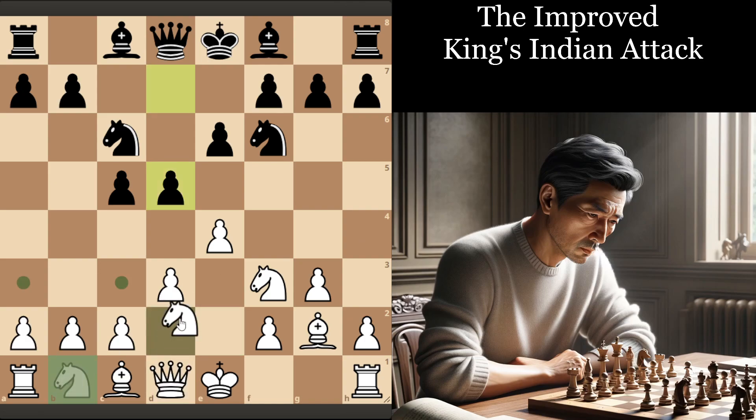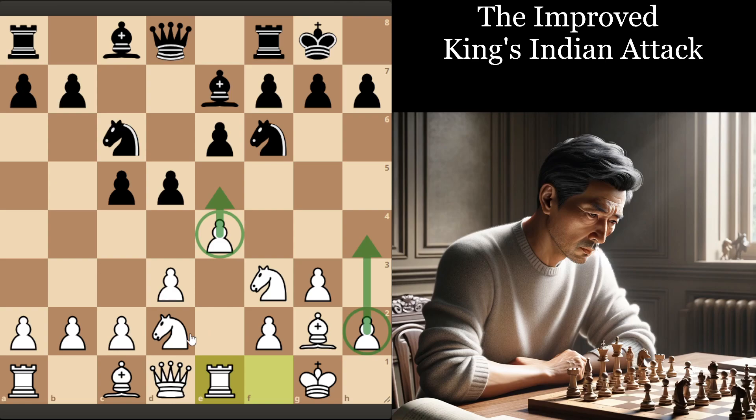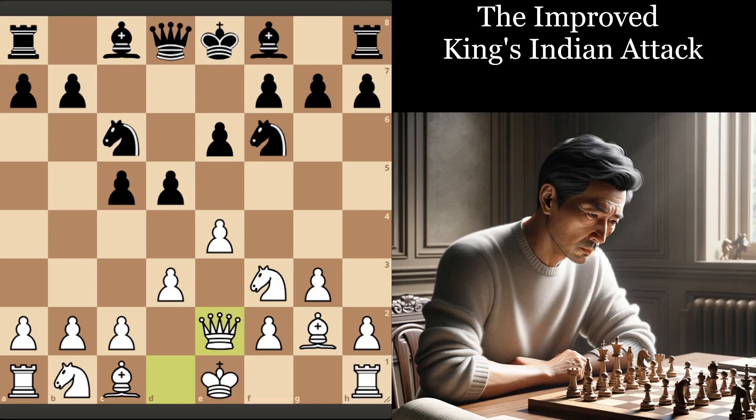After D5, we can play Queen E2 — this modern version of the King's Indian Attack. The old version is where you play Knight BD2 and follow games like Fischer–Myagmarsuren with E5, Knight F1, H4, and all that. Even though it's quite a systematic approach that scores well for White in the database, I find that the move Queen E2 is in some ways more flexible and I would argue even more dangerous for Black on a practical level.